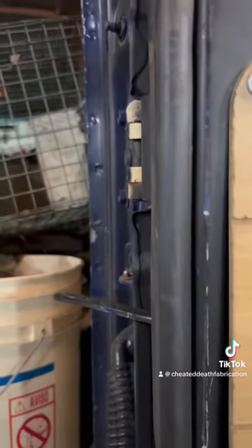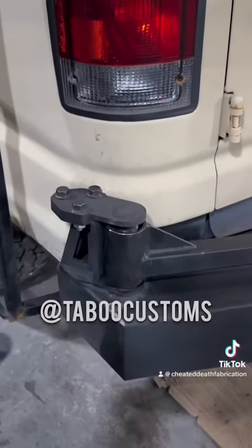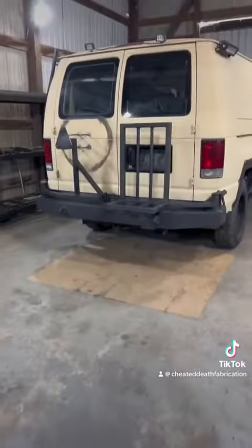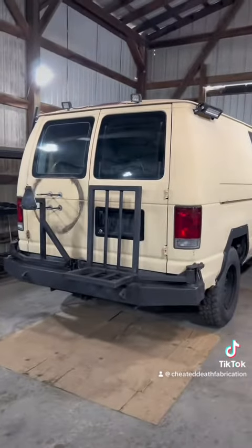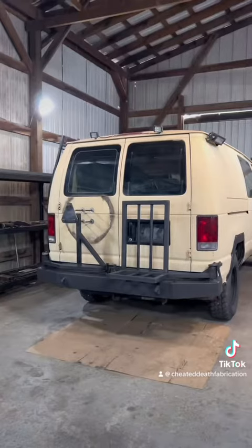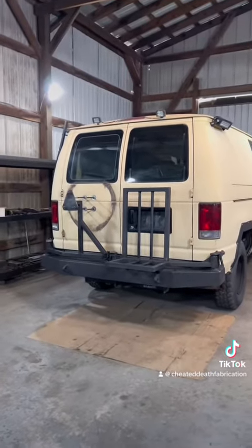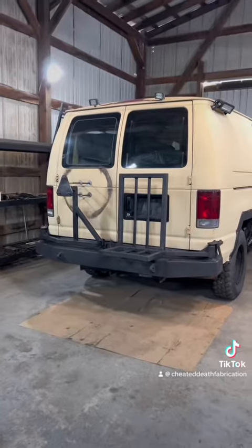And these spindle kits right here you can get from Taboo Customs — very nice design and very strong. Now this bumper setup is not going on this van; it is going on the white Quigley that I've posted before. This bumper build is also going to be uploaded on the YouTube channel, so if you want to see how this thing was put together, you do not want to miss that video.